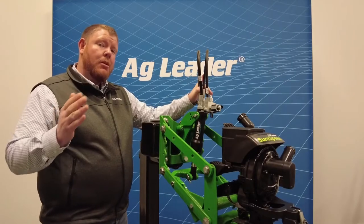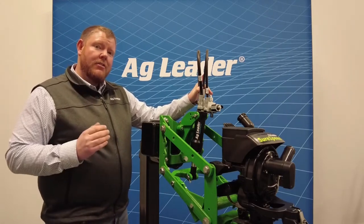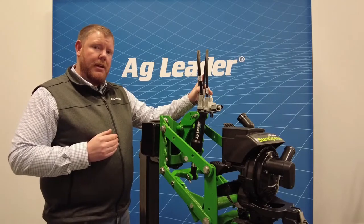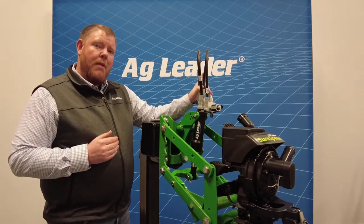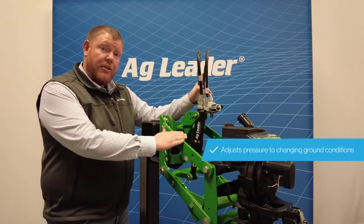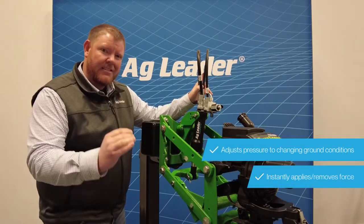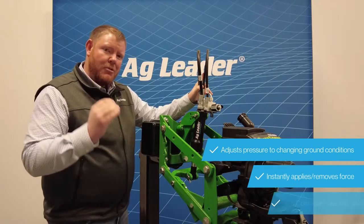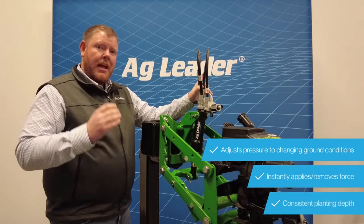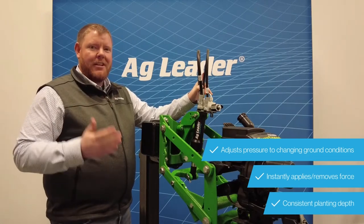SureForce can be a valuable tool if you find yourself operating in a variety of planting conditions or planting at a variety of speeds. This system will monitor those changes in ground conditions and then adjust downforce on the row unit five times every second to make sure we're placing that seed at the proper depth and into an ideal seed trench. That's going to provide you even emergence, which is step one in achieving the best yields that you've ever had.